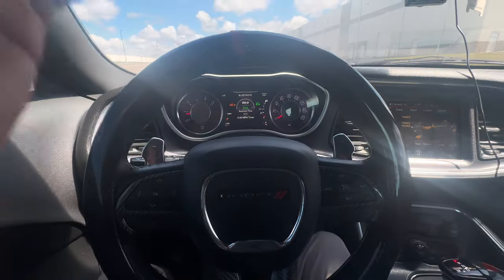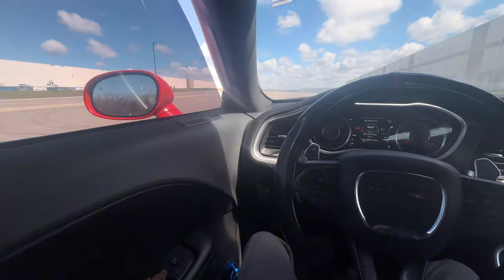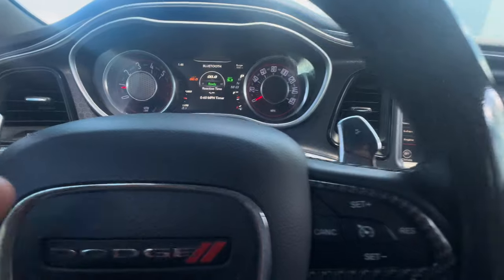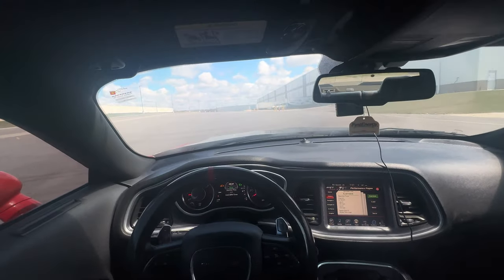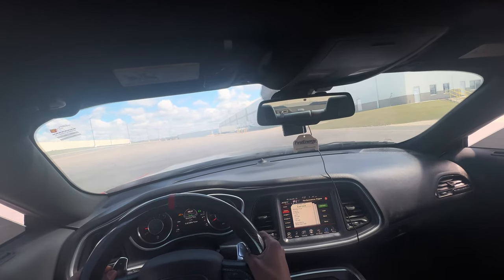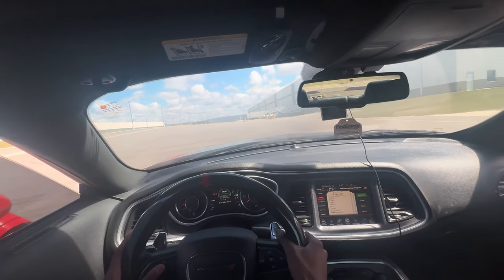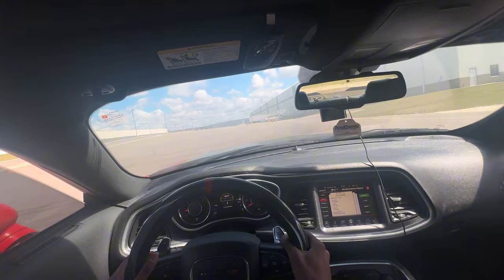This first run is gonna be in default street mode. I'm gonna crack the windows a little bit because it is hot. I'm gonna give y'all a time sheet as best I can. We got y'all boys on a head cam — we're about to get started, put it in drive, press okay to start it. Y'all ready? Five, four, three, two, one.